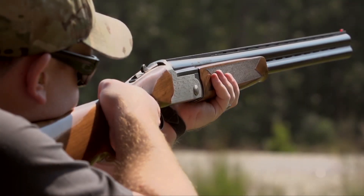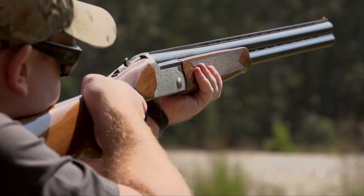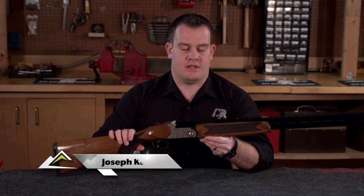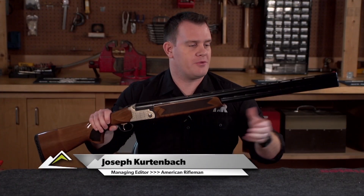As you can see, the SETTER really replicates some of those classic over-under shotgun lines, and a lot of the features are borrowed from some of the more popular sporting guns that we see on the market. Starting from the front,